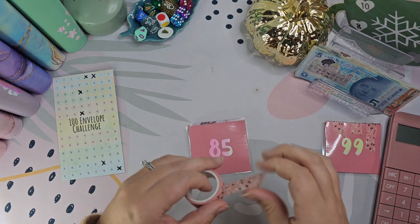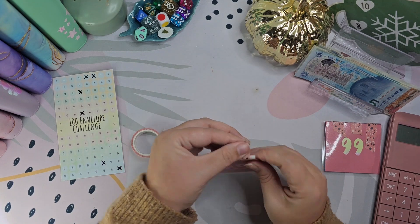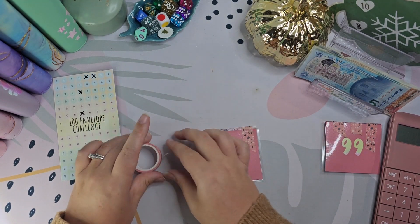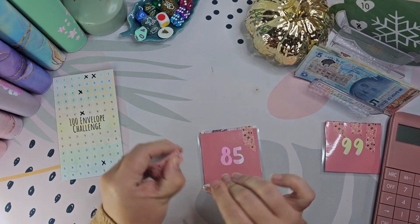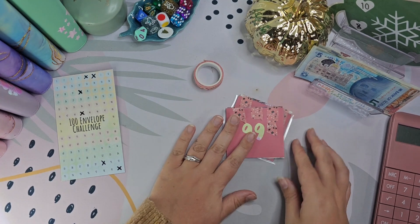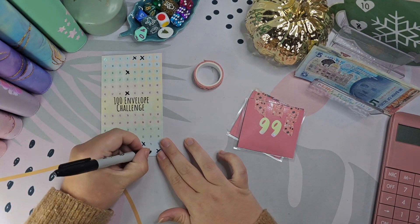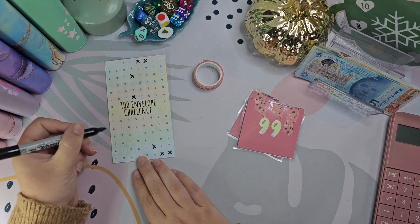There we go. And again, I'll just put a couple of bits of tape over this so that it's done and dusted. There we go. So 85 and 99 — let's see, 99 and 85.